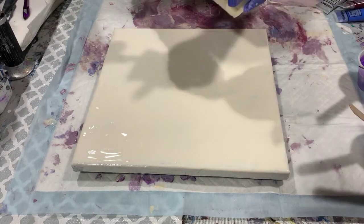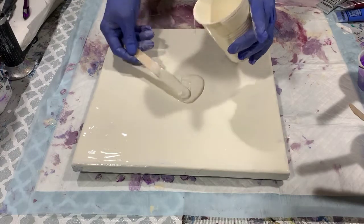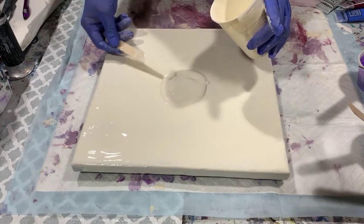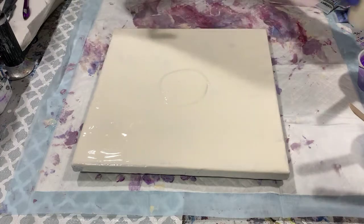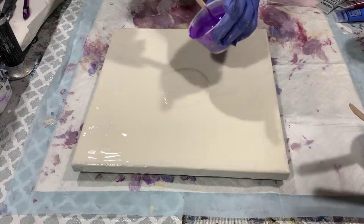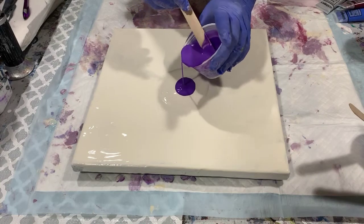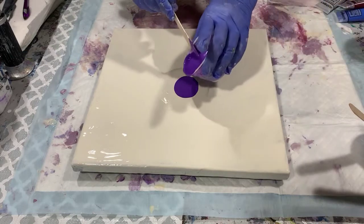Let's get started. I'll put down a little pillow of paint here. Like I said, I'm just going to try using the blow dryer with this and see how it works. Let's start laying the paints down and put a little more on there.